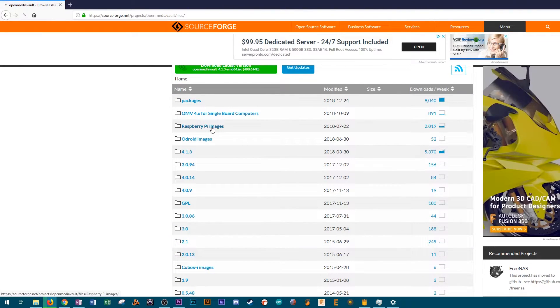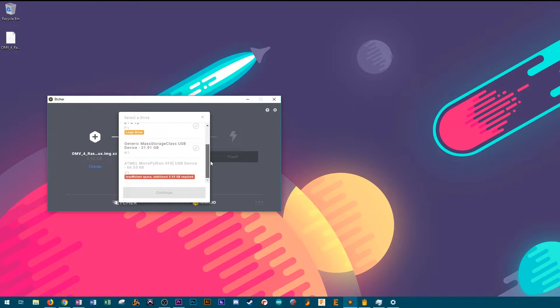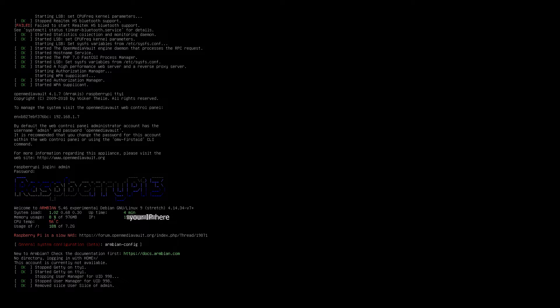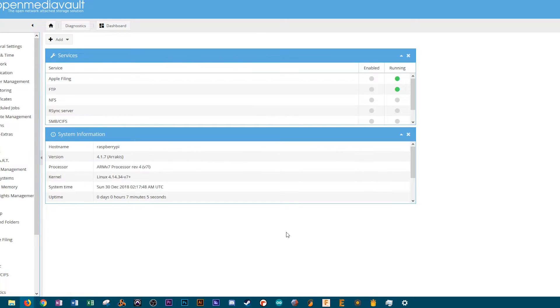To get Open Media Vault set up, you first download the disk image — I'll leave that link down in the description — and then you image it onto an SD card. Etcher has become my preferred disk imaging software. It works really well, it's really simple, and it's open source. One thing you should know is OMV is meant to be headless and accessed through either the web portal or through SSH, but on your first boot, you're going to want to connect the HDMI cable because it will tell you the IP address, which you'll need to log into the web portal. You can also log in directly on the Pi with a keyboard attached as an admin to get some information and make sure everything looks okay after that first boot. Once you have your IP, you can log in via the browser portal as an admin and see the full web interface for OMV and all the options available.